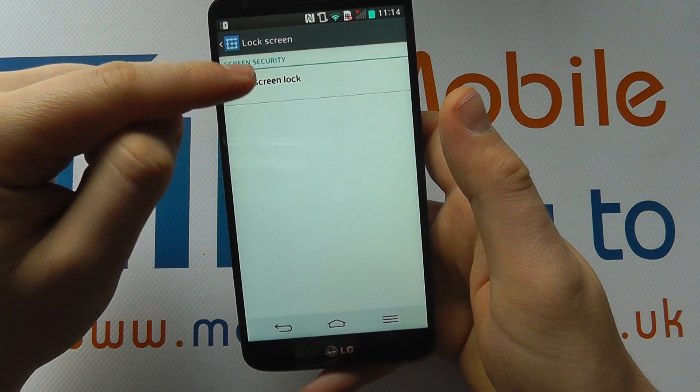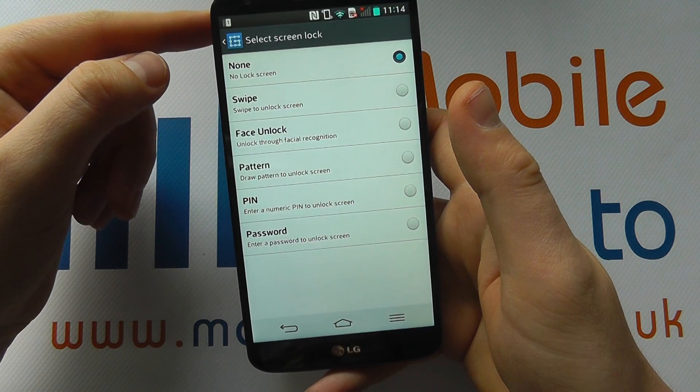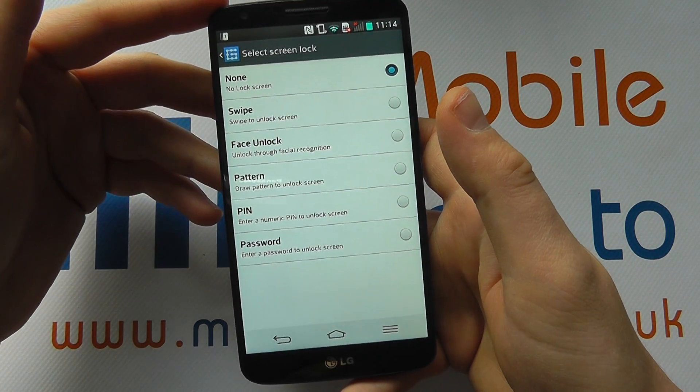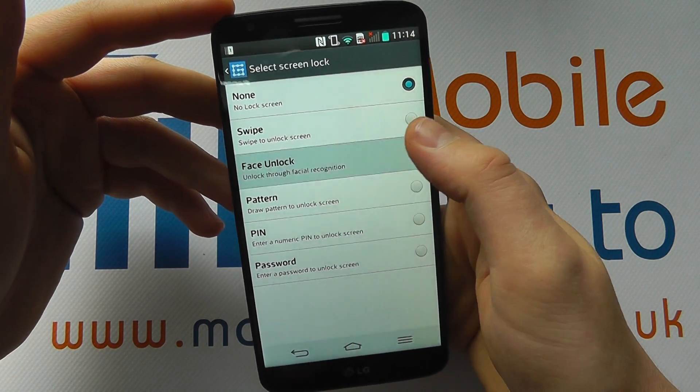So that's how we can get straight into the device. If we tap on that, we then have the options. Now if you have a different security option already enabled, you may have had to enter that to get to this screen. So we're going to choose face unlock.